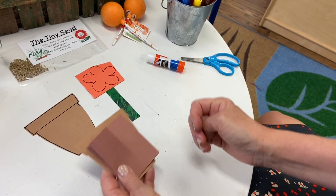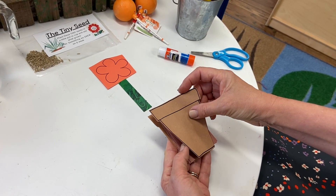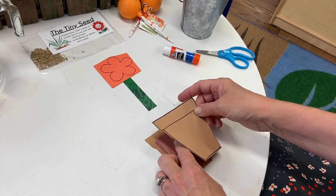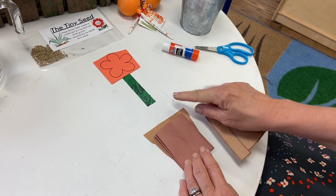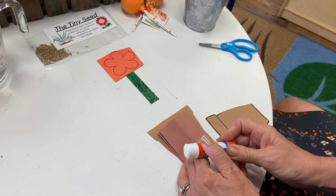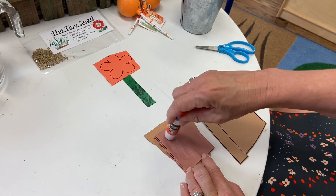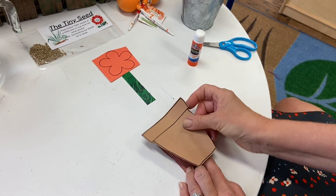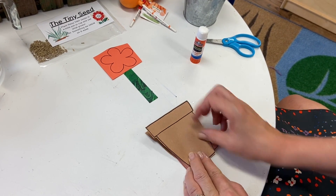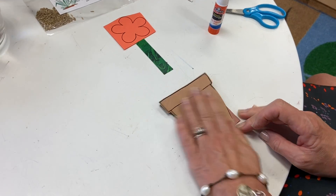Now you just have this little bit left, and what do you think is going to go there? You are correct — your back cover. You see how you don't need glue over the whole thing, because you don't want to glue it down to just one part. Only on this one side, get some good glue so it's going to hold tight. If you would like to write 'The End,' we can get to that in a minute.